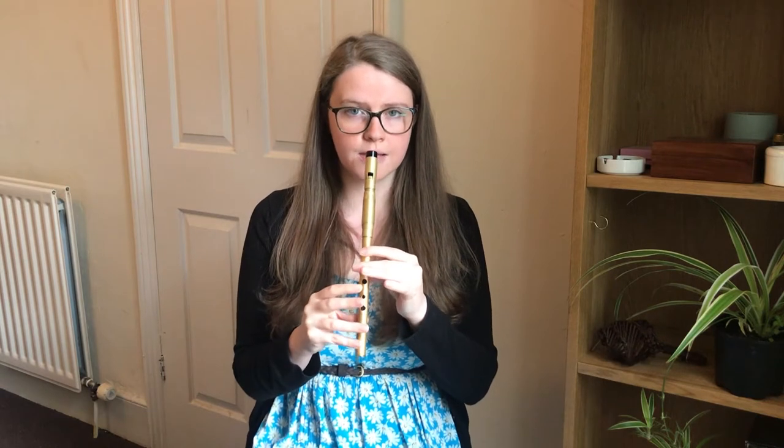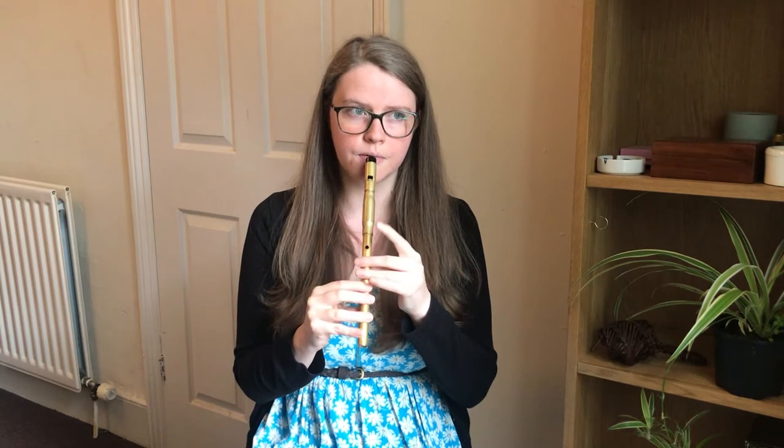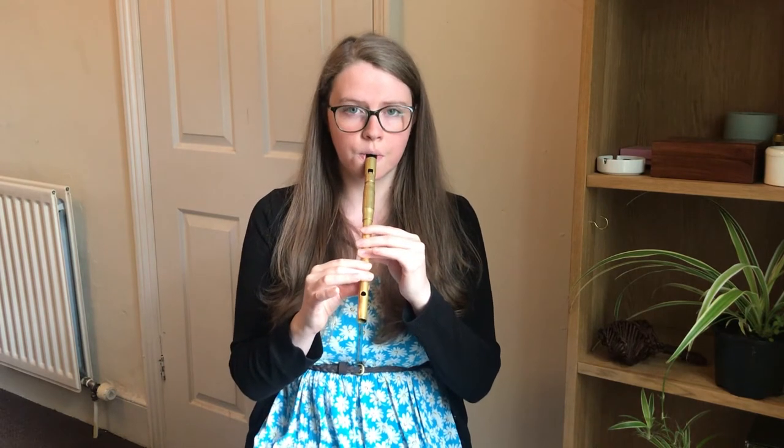So the first phrase of the A part starts on an A and goes like this. We'll try that together. And once more. So the second phrase starts on a high E and goes like this. Starting on high E, we'll try that together. And once more.